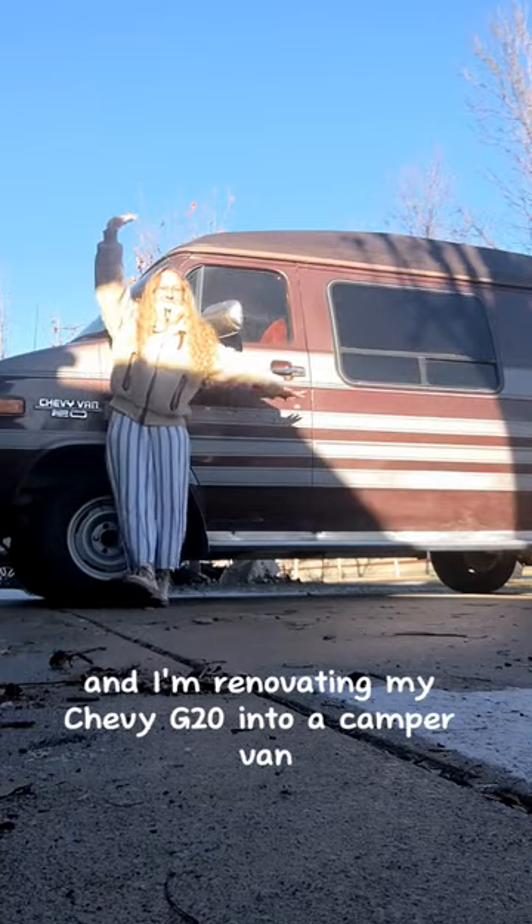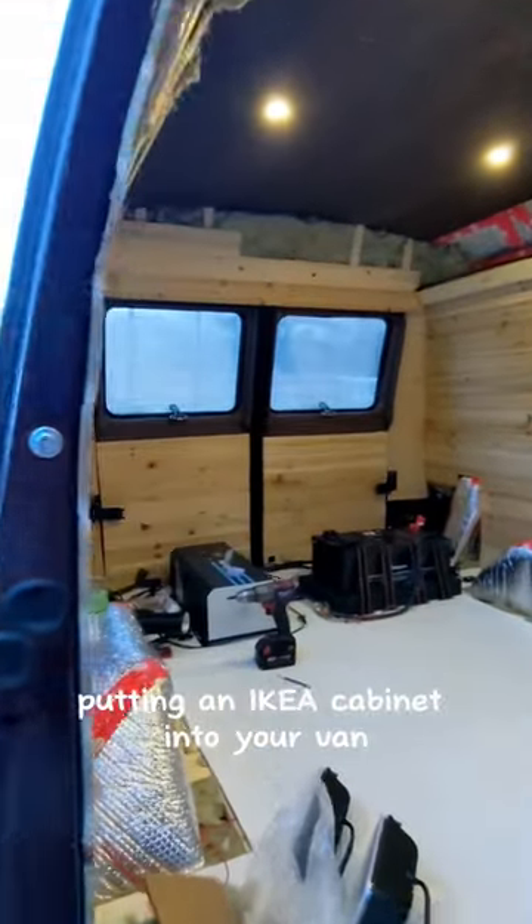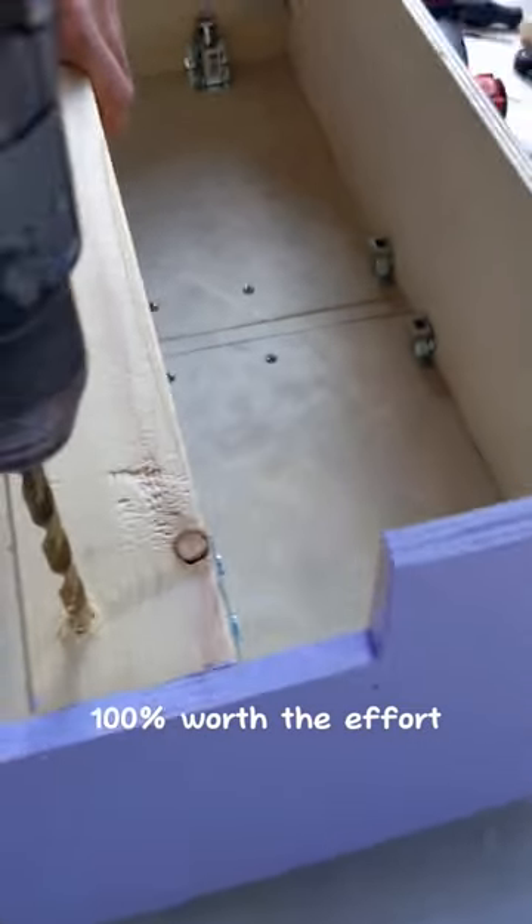Hi, my name is Kirsten and I'm renovating my Chevy G20 into a camper van. Putting an Ikea cabinet into your van is definitely not the move, and creating your own from scratch is 100% worth the effort.